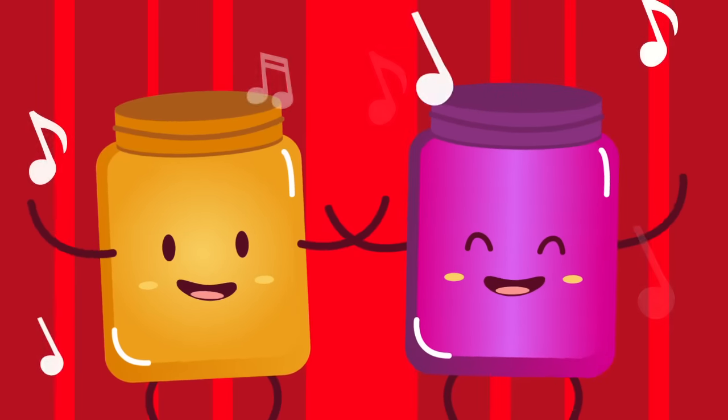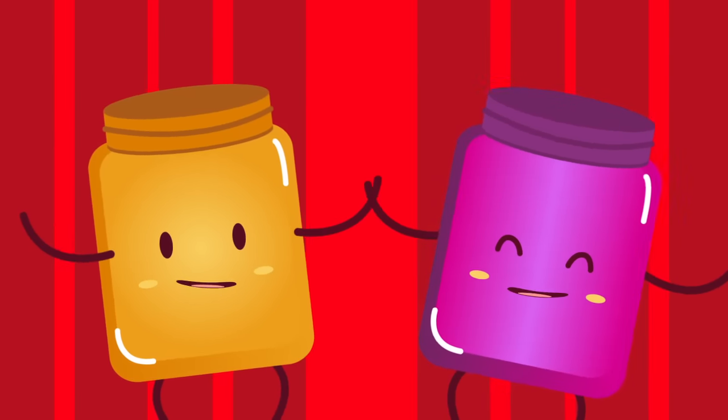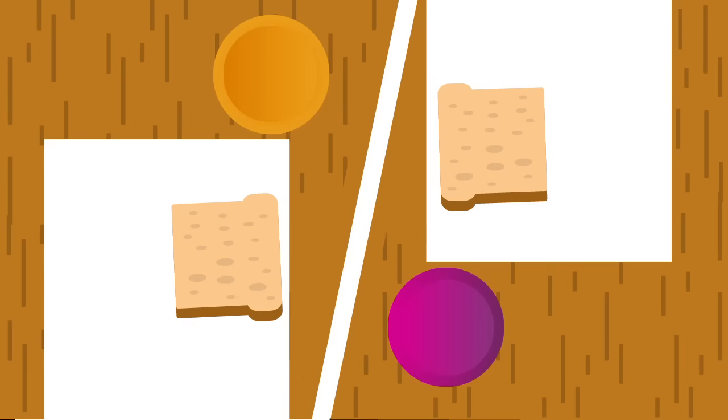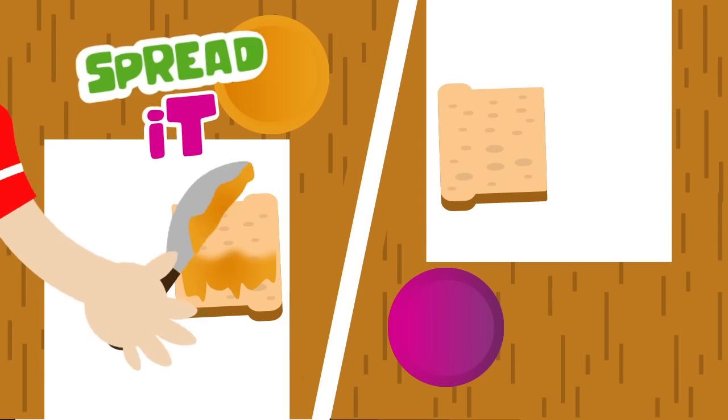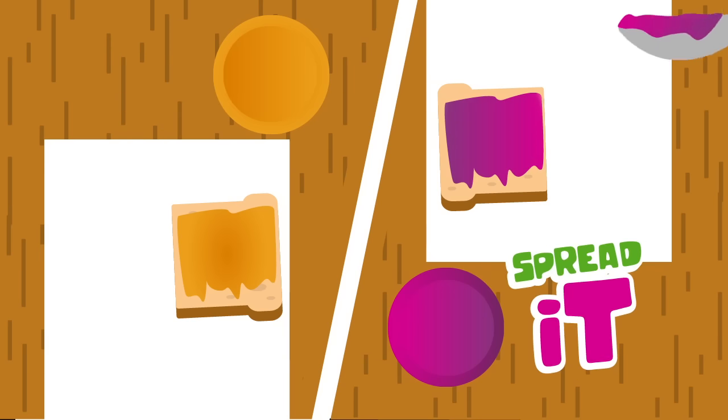Peanut, peanut butter, and jelly. Peanut, peanut butter, and jelly. Then you take the bread and you spread it. You spread it!